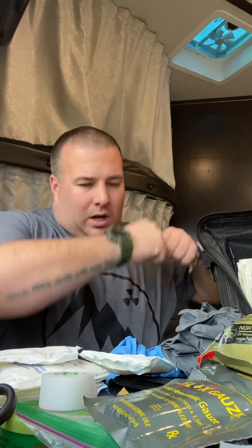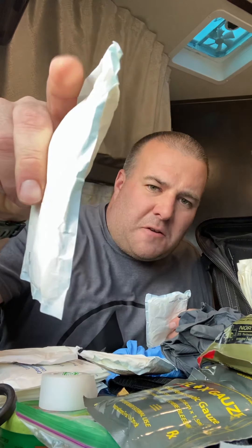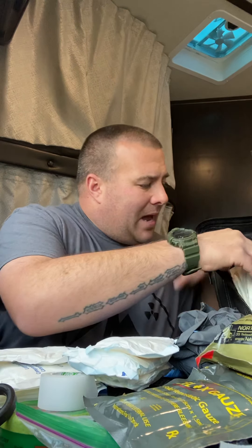I keep this bag on me because I wear it every day — to and from work, in my car, to the store, the hardware store, wherever. I keep it loose inside so I can just reach in and grab things, or clamshell it wide open and see everything. Big bulky dressings here — these are five-by-nines, Equate brand. I'll tell you a quick story about something that happened to me last summer.